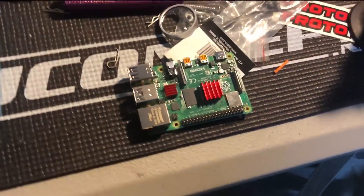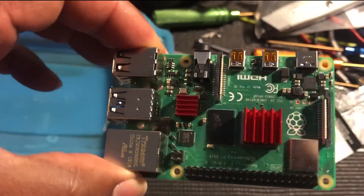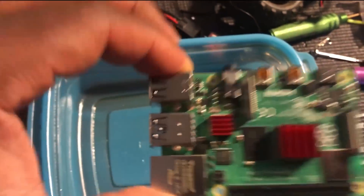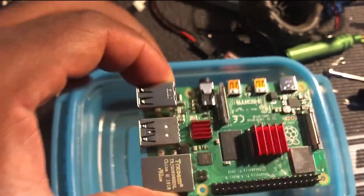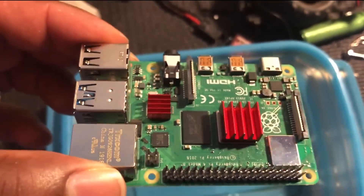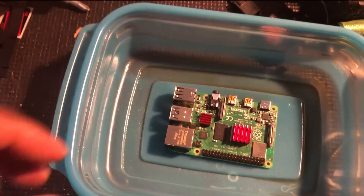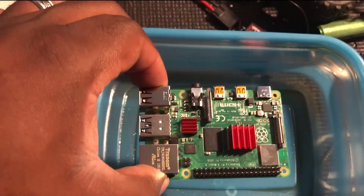Welcome back to the channel. This is Keo Dyken. Today we are going to ice bathe our Raspberry Pi 4B — waterproof it, put it in ice, and overclock it to about 2 gigahertz, which is the maximum allowance you can currently get on the 4B. I don't have a sufficient case or fan, so this is the quickest and easiest method for me. If you haven't watched any of my other waterproofing videos, I'll leave a link in the description — I have an entire playlist of waterproofing electronics.